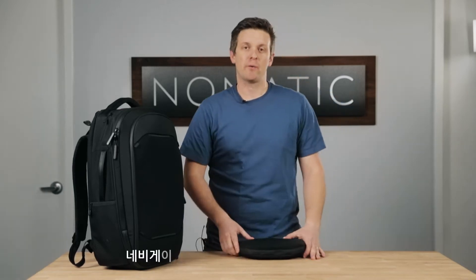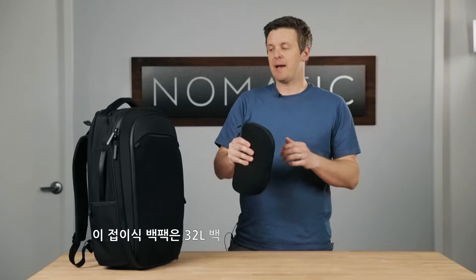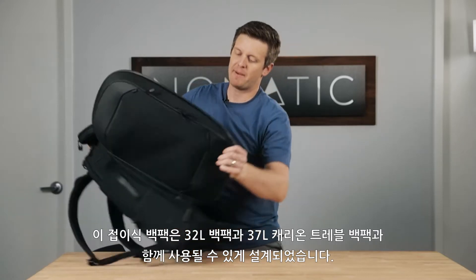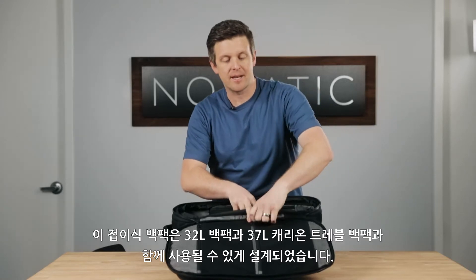Hey everyone, Jacob Durham here, and I want to do a quick run-through of the Navigator collapsible backpack. This is a collapsible backpack that is designed to fit perfectly inside of the two travel bags — the travel backpack 32 liter that I have here, and also the 40 liter carry-on roller bag in the line.